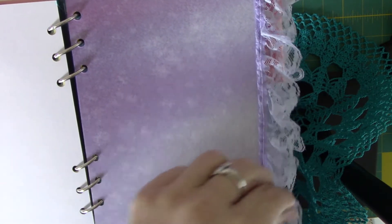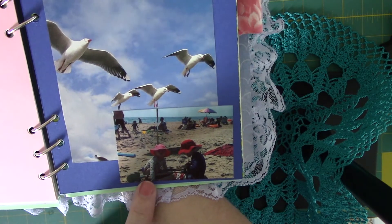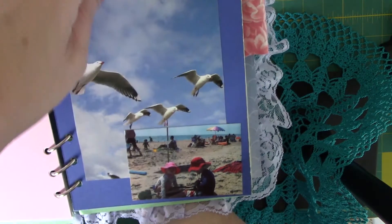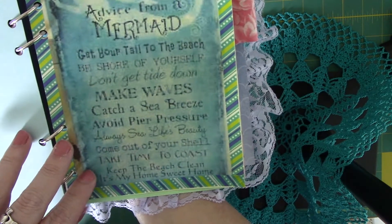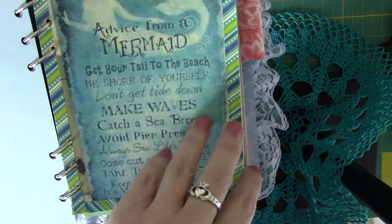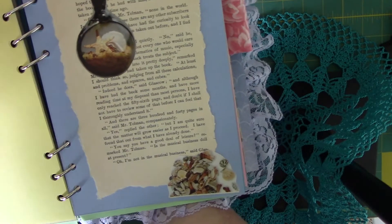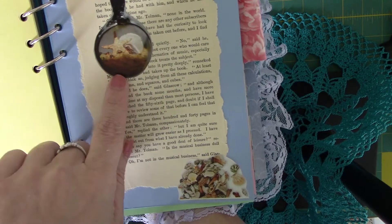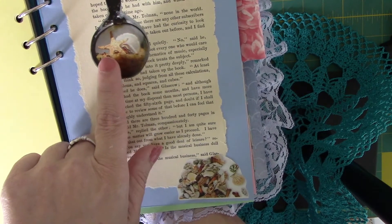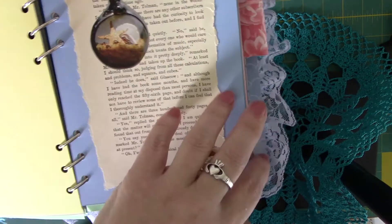This is our youngest niece and nephew out at the beach — seemed appropriate. Advice from a mermaid. This is just a page from a book that I used the cover of. And a pendant with a starfish, some shells and sand, and then some seashells — these both came from various magazines.